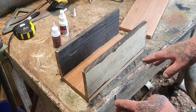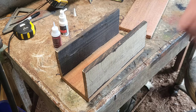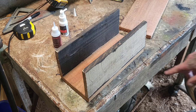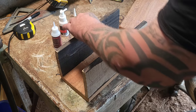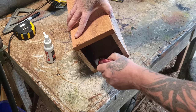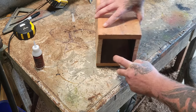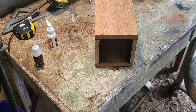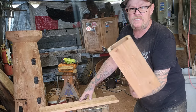You guys can just use normal wood glue. I'm also going to get a Brad nailer and Brad nail them together — actually, I'm not going to Brad nail it. I'm just going to put some super glue in the corners here, just to show you guys you can do this with any type of tool. You don't have to have crazy carving tools and stuff like that. So you guys can see here — this box is together.